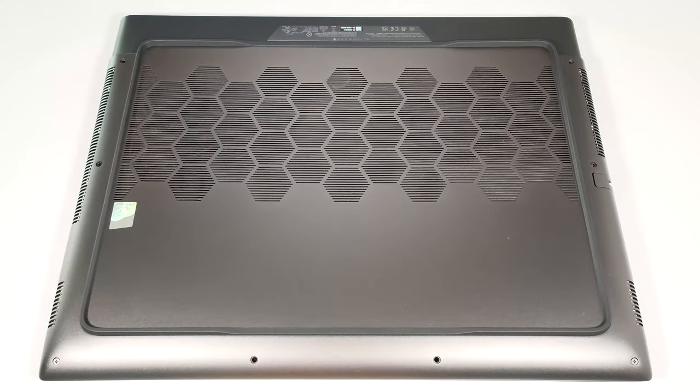Hello, this is Nick from Laptop Media and today we will show you how to open the Alienware M18R2.